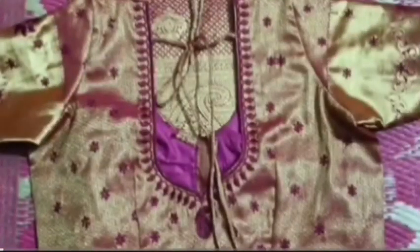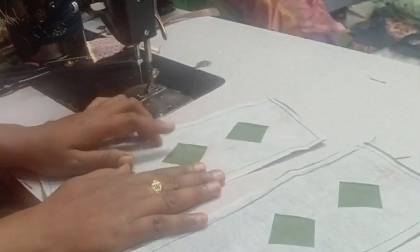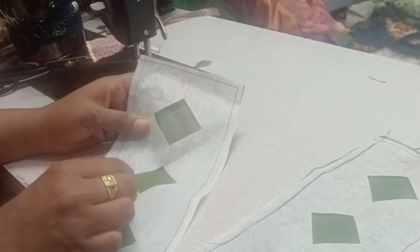Hi friends, welcome to my channel. First time on the channel, please subscribe. Today's video is about the sleeve design — normally I did want to check the square neck design.